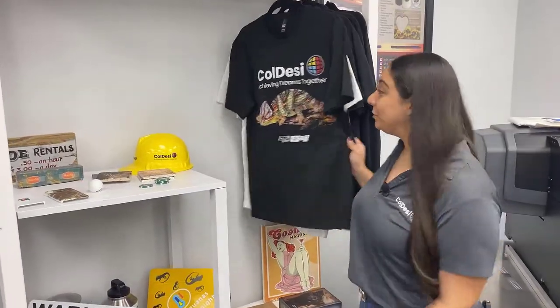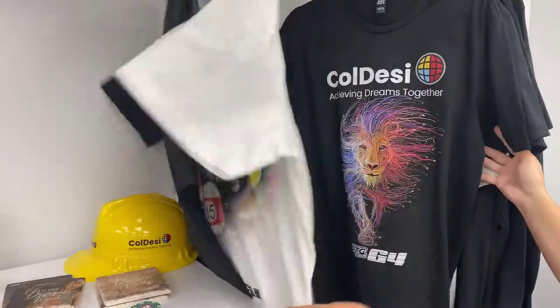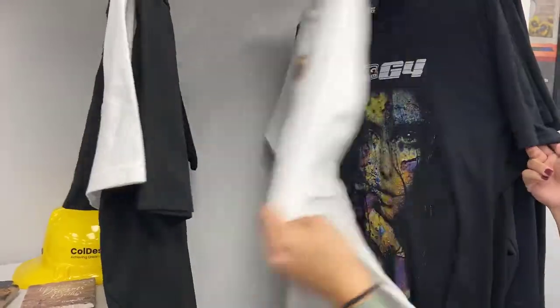Are you ready to make cool and unique t-shirts like this? Then visit coldesi.com and live chat with one of our pros.